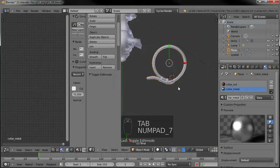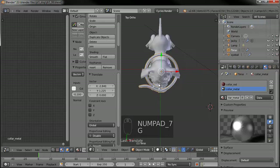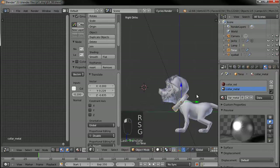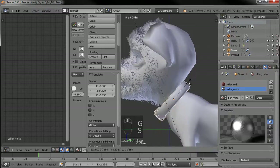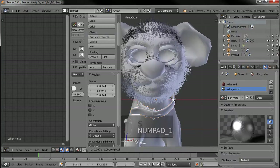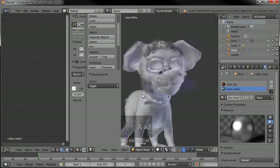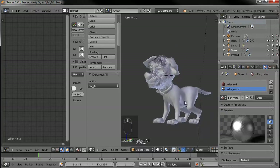So now we can put this on his neck. Of course we'll need to scale it down, and move it a little bit further over. So there we go — now he's got him a collar.